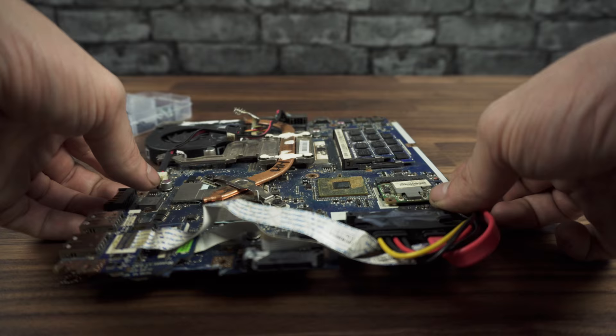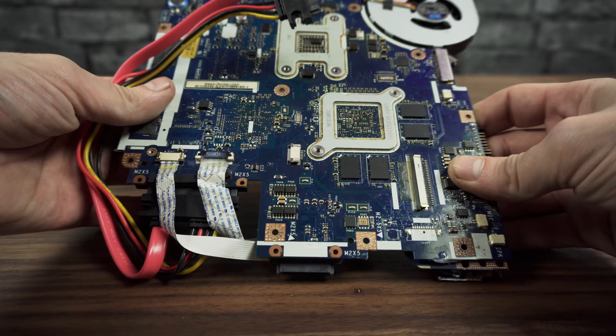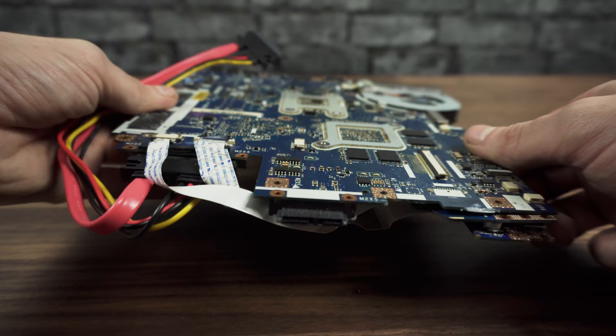First thing first, you have to disassemble the laptop, a step which I already did. A good way to do it is to visit IPXC.com for a detailed guide on how to do it the right way. Try not to rip any cable — take your time. You're going to need all of them later when we want to connect our mouse and keyboard.